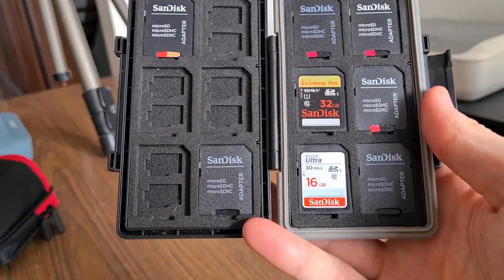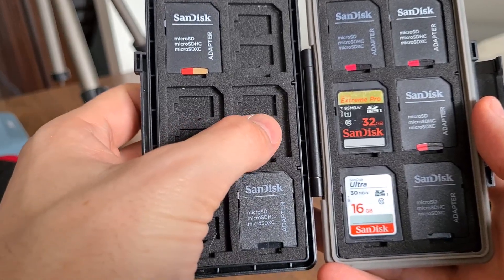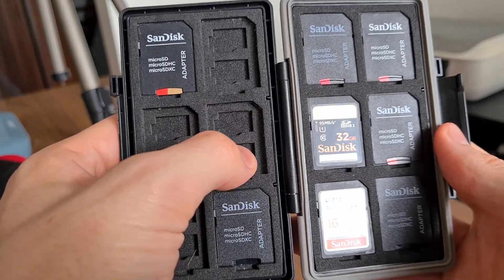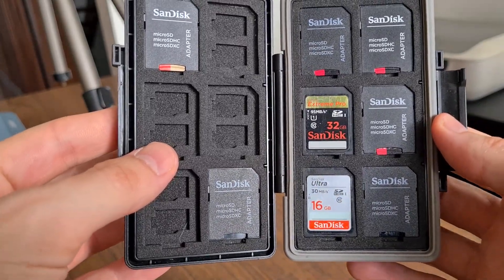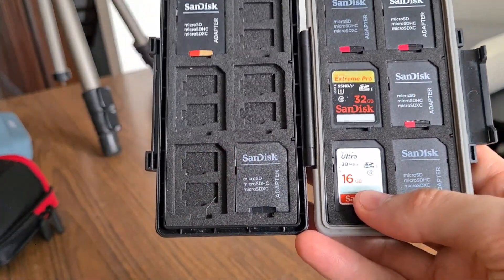Another common question is that it's a little tricky to get the SD cards into the slots, especially the micro ones. I found that they do require a bit of force to push those in, but it keeps them safe and secure. In my mind, it feels a lot better to have something that is secure rather than just falling out.